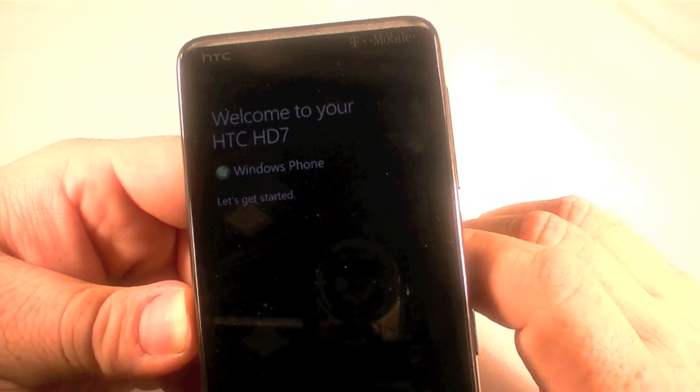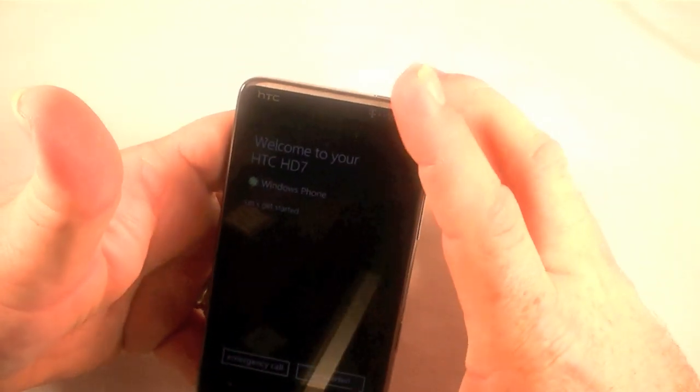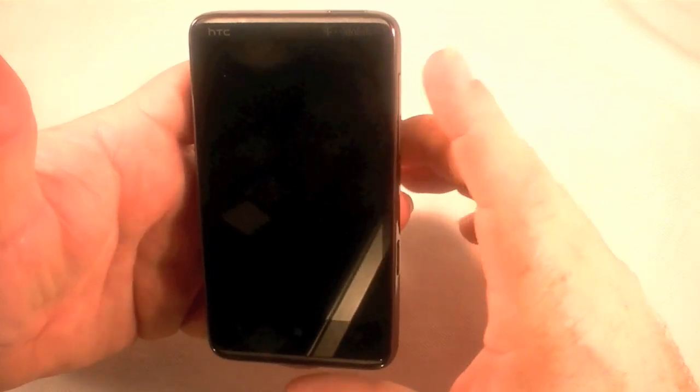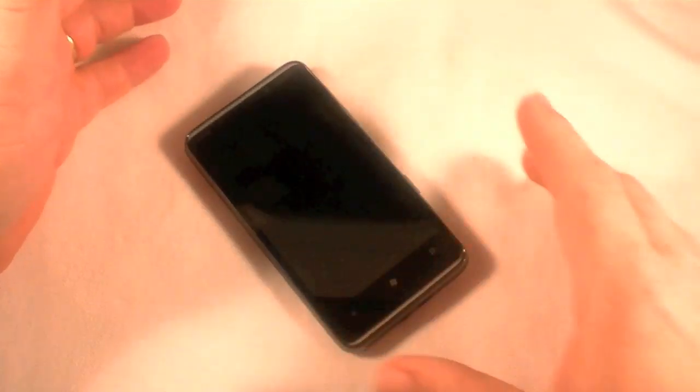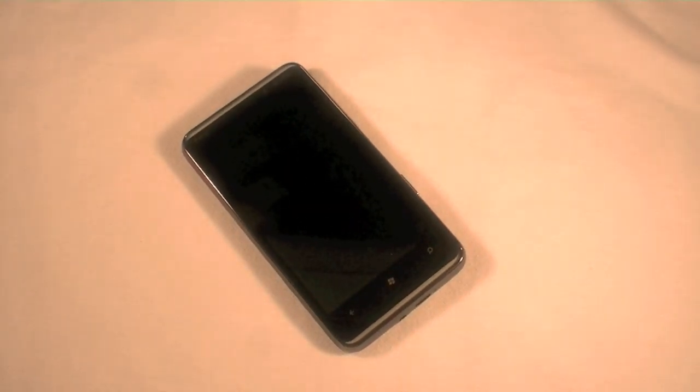Welcome to your HTC HD7 Windows Phone, let's get started — it is completely reset, just the way it came out of the box. That is the hard reset on the HTC HD7. This is the T-Mobile version; the European version should be exactly the same. That's it, thanks for watching.